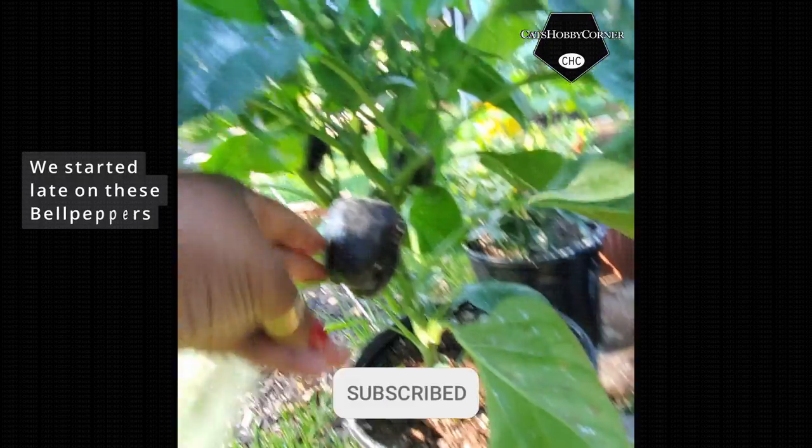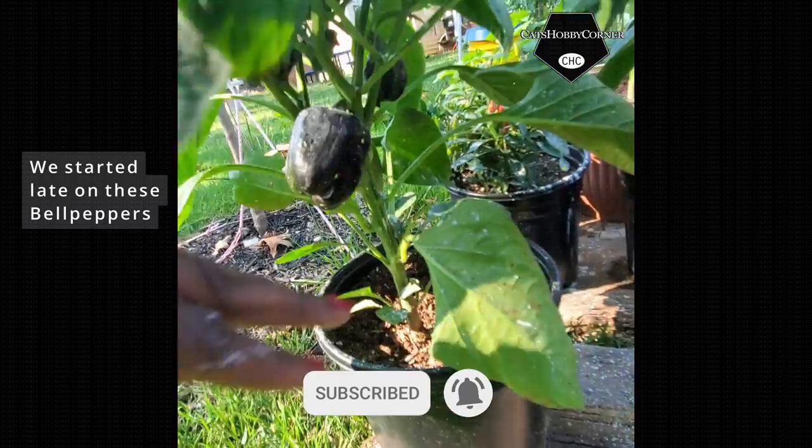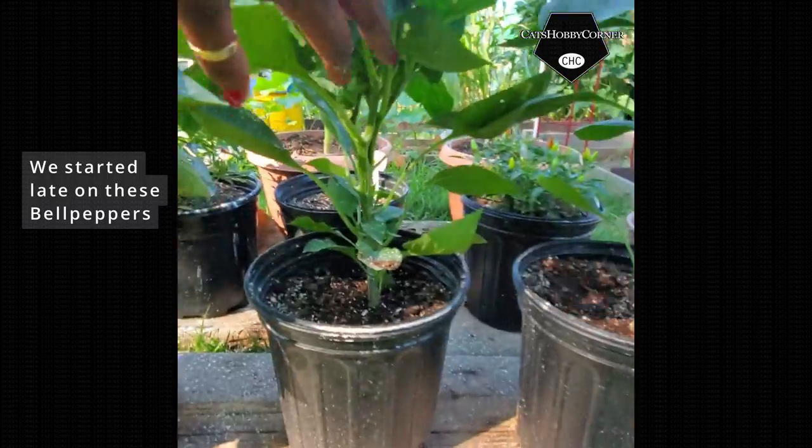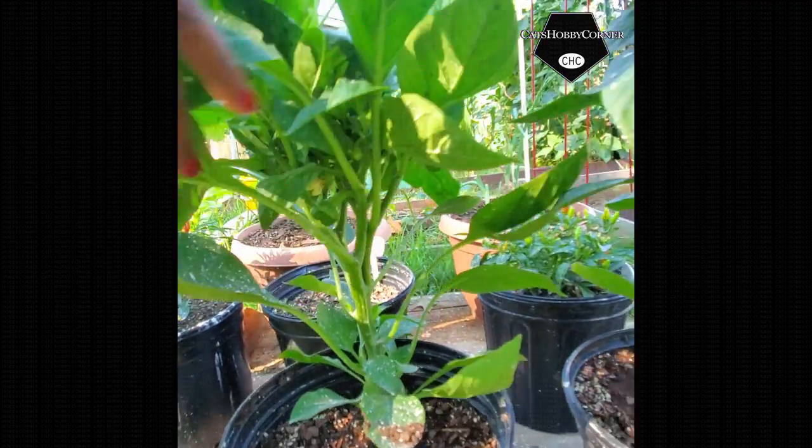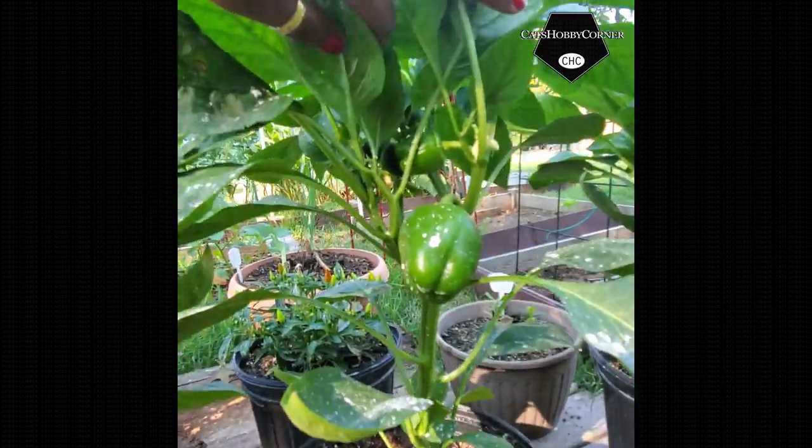This is actually a purple one. It's hard to see, but it's actually purple. It's got three on that one. We see a little green one down there. We've got two on here.